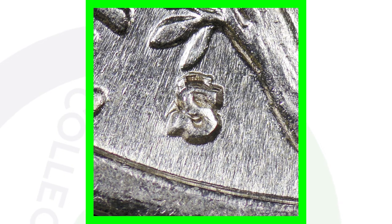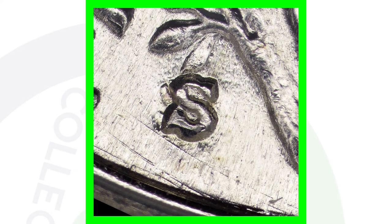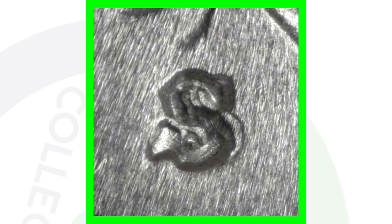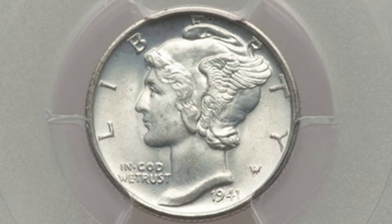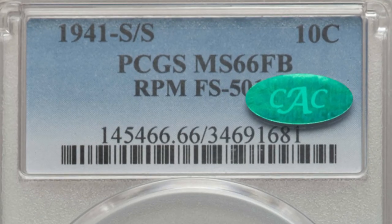This is a 1941 small S that has a repunched mint mark. If you want to see your coins up close, get that USB coin microscope. Here are a few examples of that RPM on the S mint mark for the 1941 silver Mercury Dime. That is super important, because here is the 1941-S that has that RPM — that repunched mint mark — and this coin here sold for over $480. It also does have that high grade with it as well.